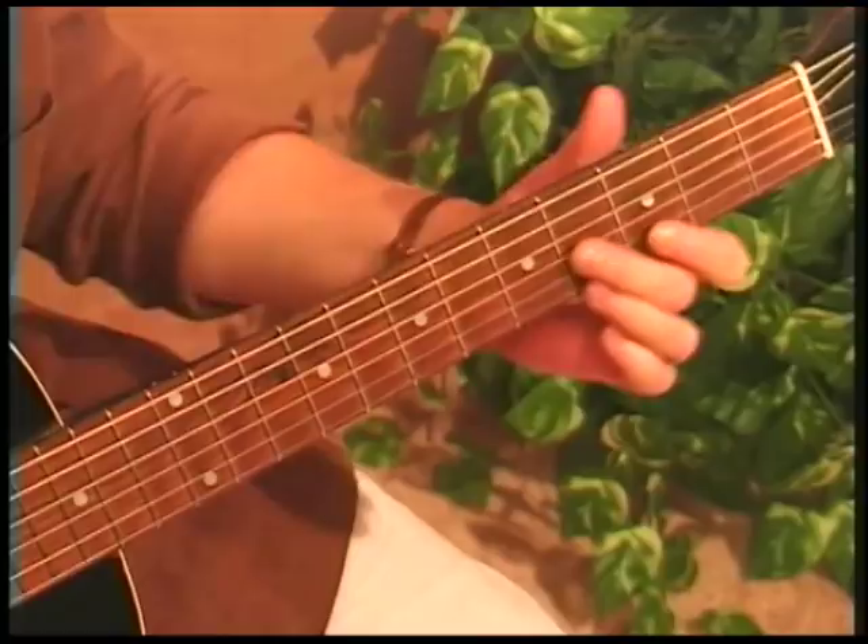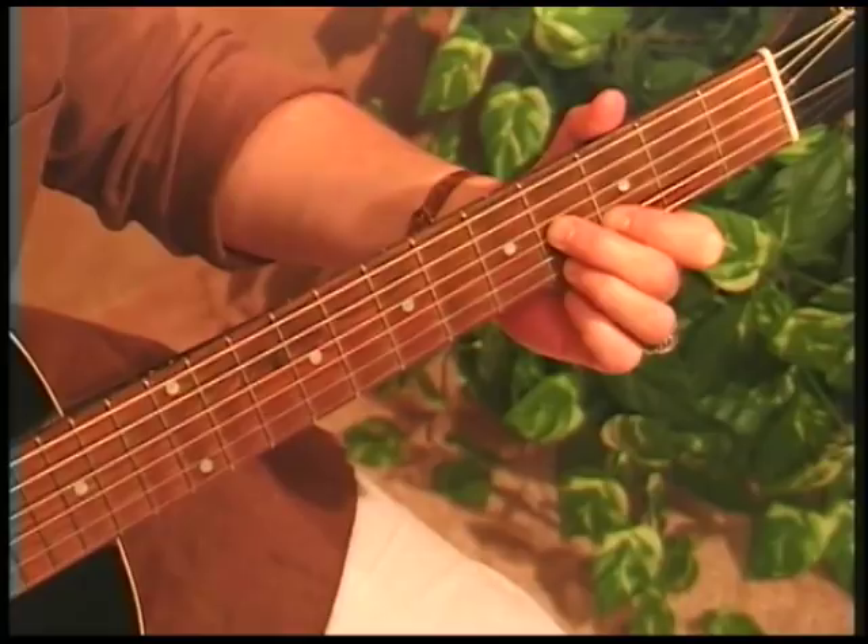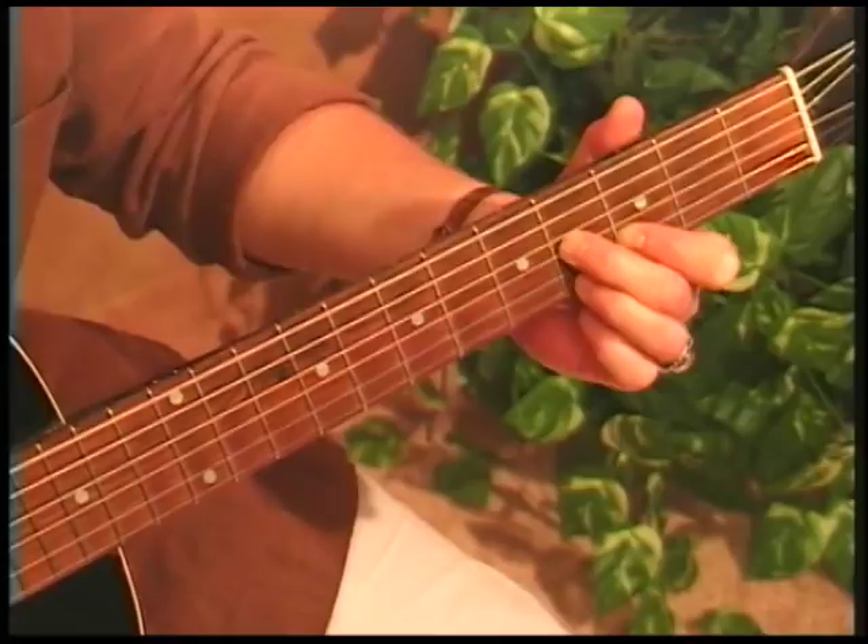Now with the bass notes — I'm doing a pinch where my thumb is playing the bass. I'm going to strum up with one or two fingers and pinch them together. Here's our E, here's our A, and here's our B7.